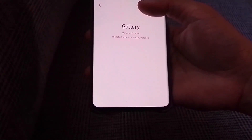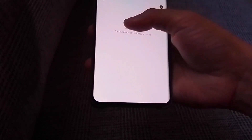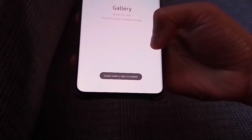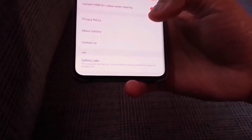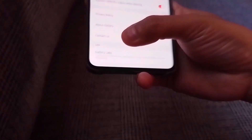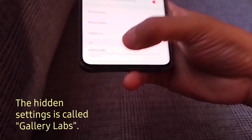So let's press the version word multiple times. As you can see, it says Gallery Labs enabled. So let's go back to the previous settings. And as you can see now, there is Gallery Labs right below the Contact Us. So that is the special hidden setting for your gallery app.